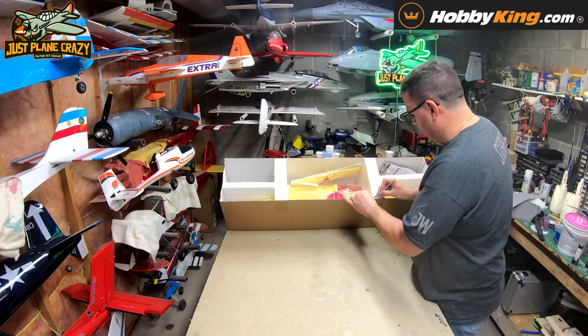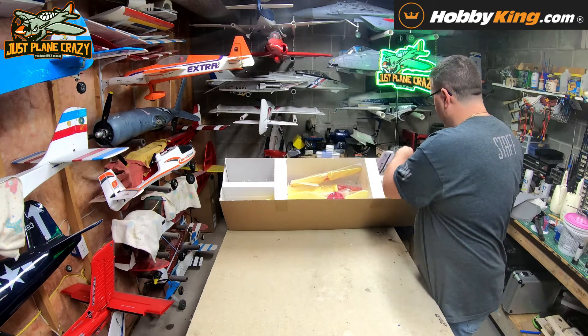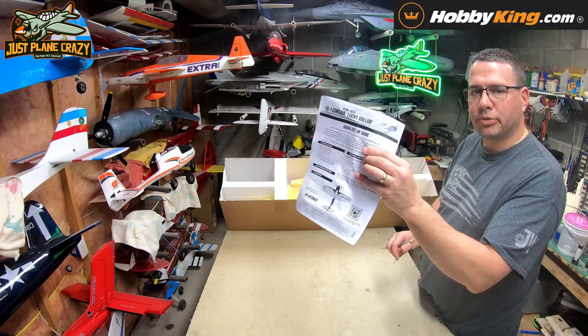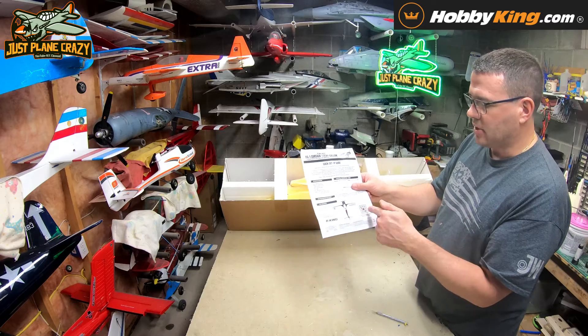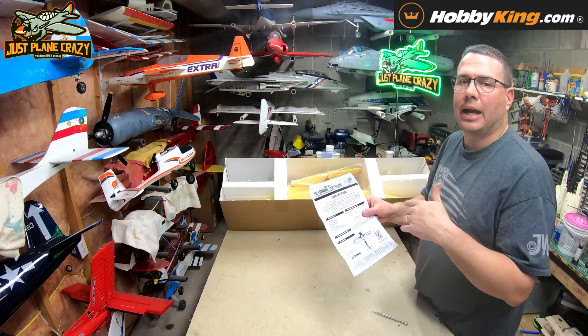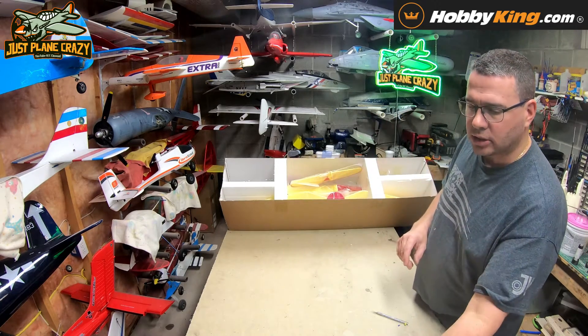That keeps everything secure, so hopefully we have no damage. We have instructions — I like these quick startup guides. If you're a guy that doesn't want to read instructions and just wants to know throws and get this thing in the air, they give you CGs, a QR code reader, and you can head over to the files tab on that product page on hobbyking.com for a really nice colored set of directions.